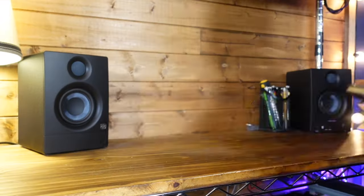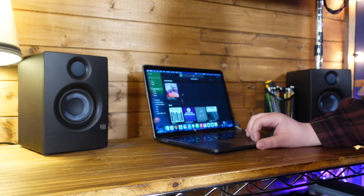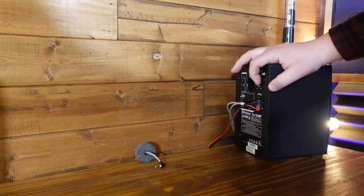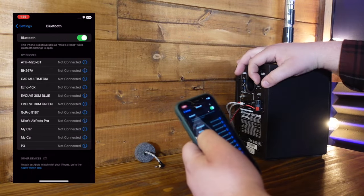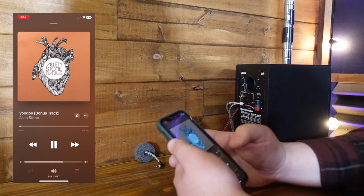When I'm teaching lessons, I like to have my laptop with me, but on those days when I don't have it handy, or a student wants to play me a recording or video off their phone, it's nice to be able to easily connect via Bluetooth, and save time from sending files to my computer.